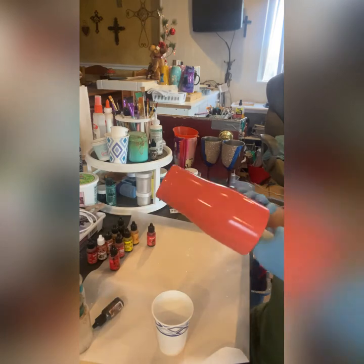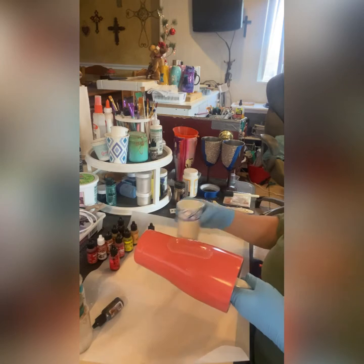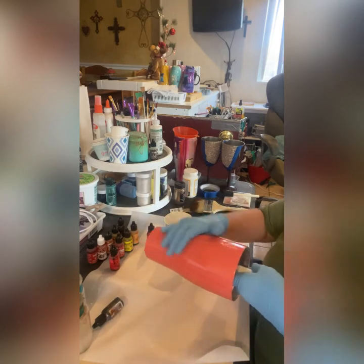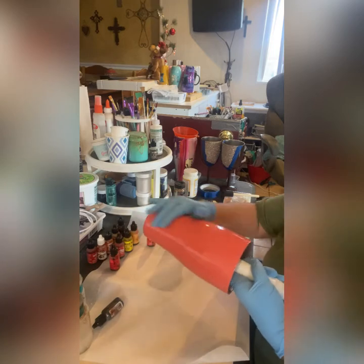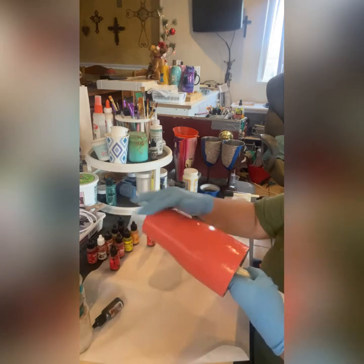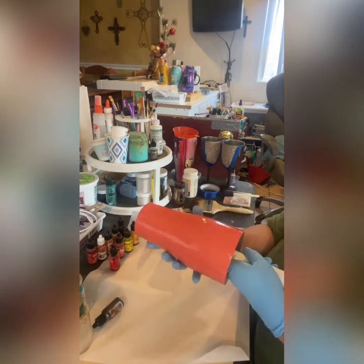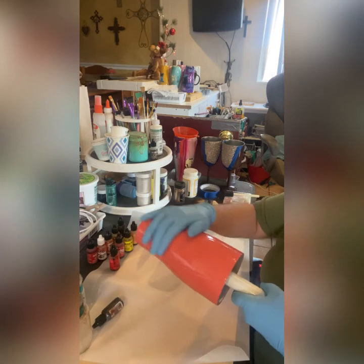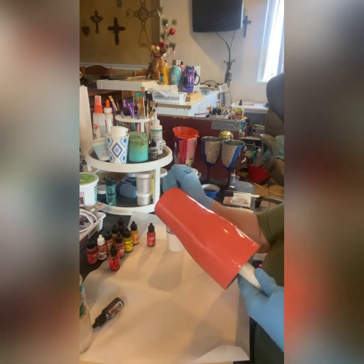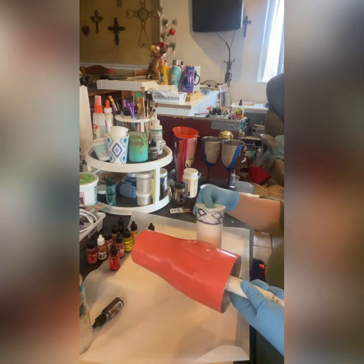I'm going to put the epoxy on this cup — I'd already pre-mixed it. It helps if your cup is a little warm. I also put my epoxy on a candle warmer for just under a minute; it helps it move a little bit better. If you put your cup in front of a small space heater, it helps make that epoxy just slide on.